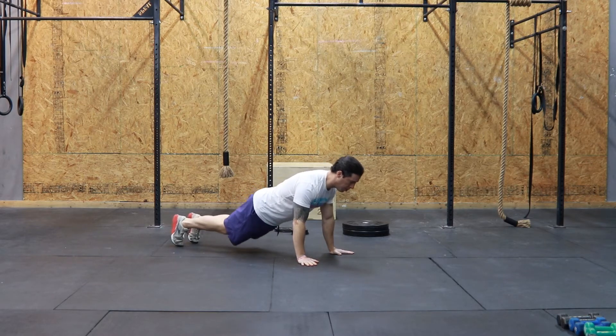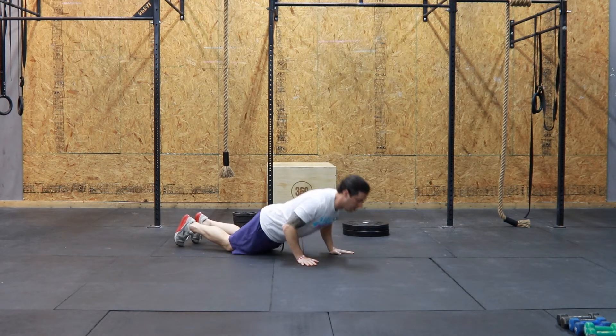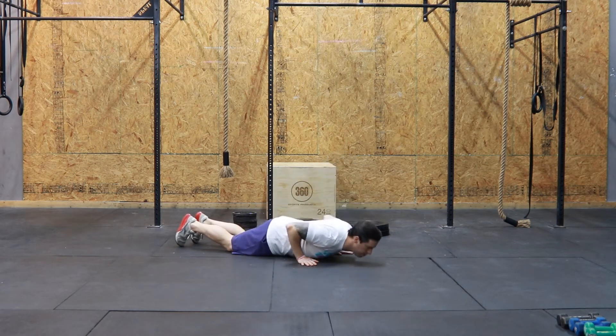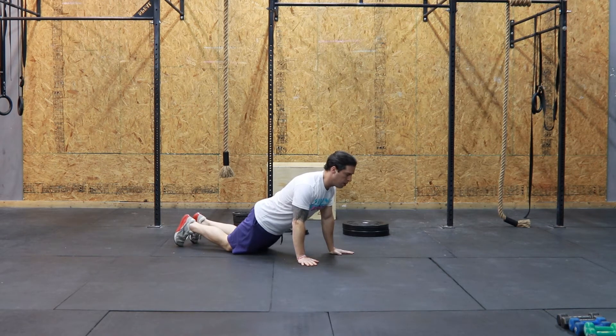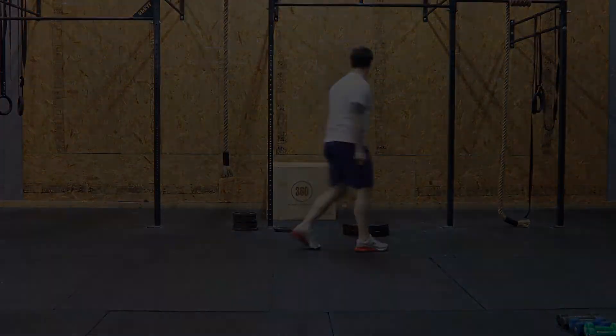The next version is from your knees, but notice the hip is still fully extended. My butt is not pushed back — there's no break in my hip. It's fully extended. So from the knees to the shoulders, there's a perfectly straight line. You accomplish a straight line by squeezing your glutes hard.